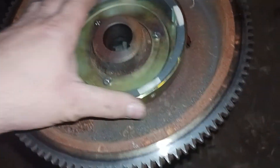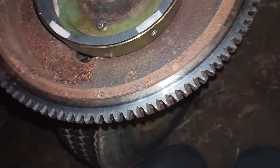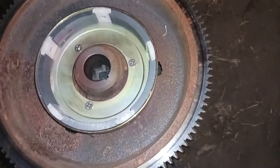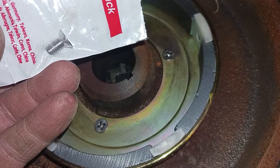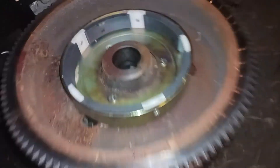This magnetic housing assembly that's going to spin with the flywheel is held on by three bolts. They are recessed head bolts — all I could find was Phillips heads, so that's what I got. They're in there, Loctited.